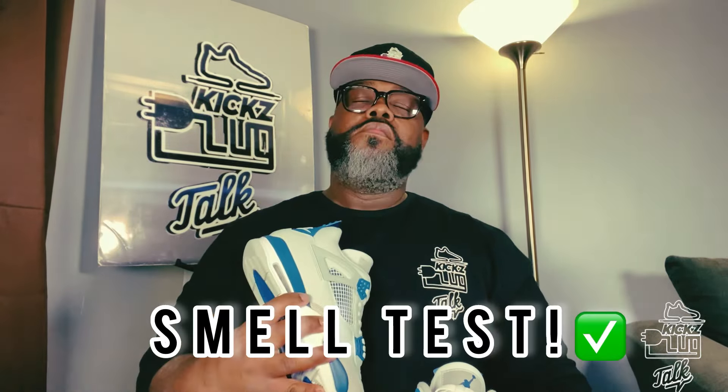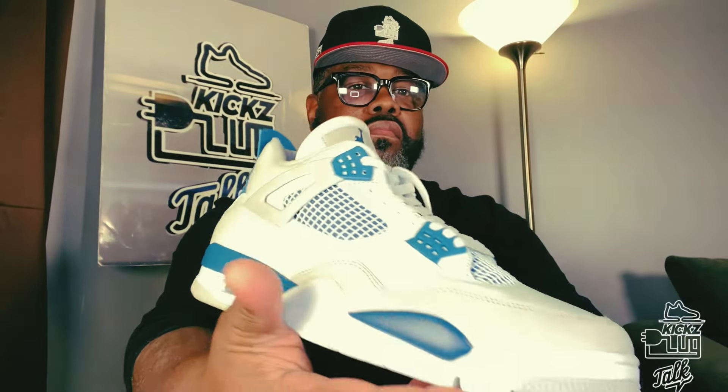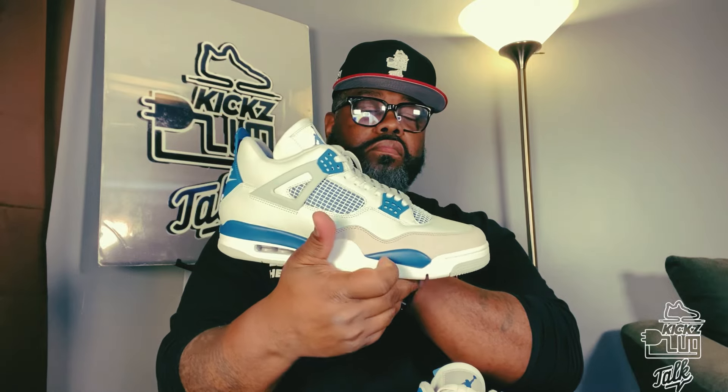Oh man, look at him. Sheesh, oh man. Let's get this smile test. Yes sir! Okay guys, this is beautiful. Got that Nike in the back. The Military Blue Joyful 4 was originally released in 1989, with a first retro in 2006, then again in 2012 — so this is the third time they retro'd this beauty. But like I said, they're going under a new name now: the Industrial Blue. These are set to release on May 4th or May 11th with a price tag of $215. This will be the 35th anniversary of this shoe.